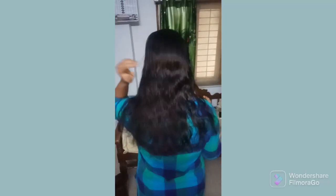Hi friends, welcome to Aloo's Kitchen. Today I am going to apply and mix for white hair condition and color changing. I am going to apply a lot of hair growth.